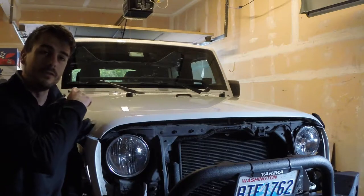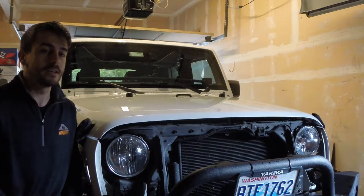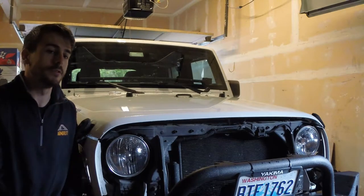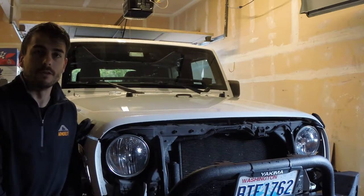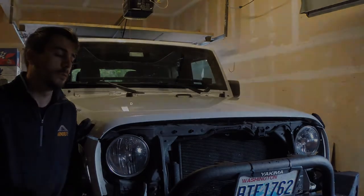I also want to black out my cowl as well. First thing I've got to do is unbolt the windshield wiper so I can remove the cowl. That's going to require a 13mm or half-inch drive socket. So I'm going to go ahead and get those popped off real quick.